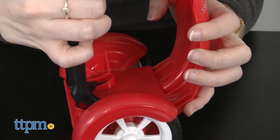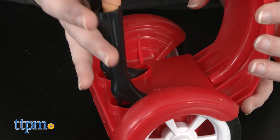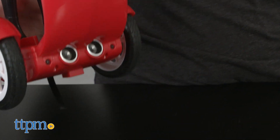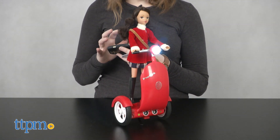The Siggy only works when a doll is placed on the scooter, but it also works with other standard fashion dolls as well. Once you've placed the doll on the Siggy, remove the stand and turn on the Siggy. It may take a minute, but eventually the doll and Siggy will start to balance on their own.